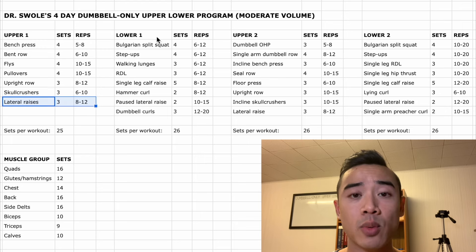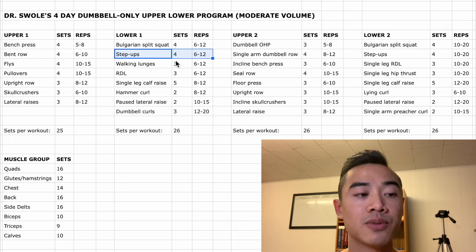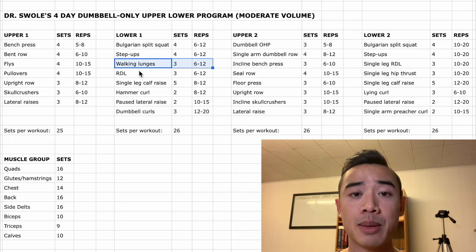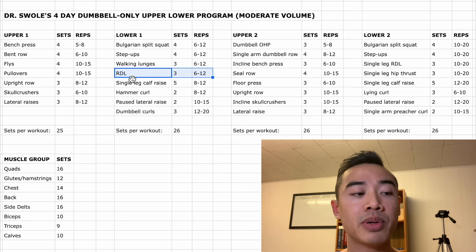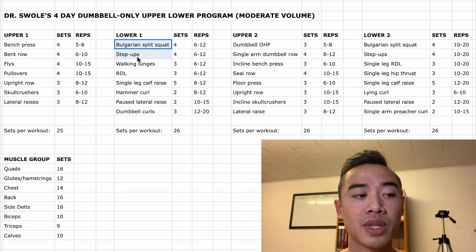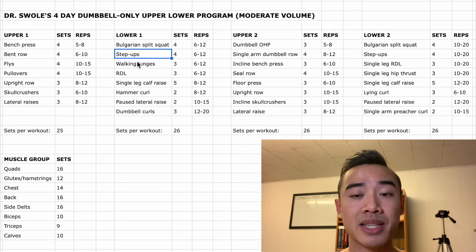Moving on to lower body day one, we start off with Bulgarian split squats for the quads, four sets of six to twelve. After that we have dumbbell step-ups also for the quads, four sets of six to twelve. Then walking lunges, which I'm counting for glutes and hamstrings — take wide steps — three sets of six to twelve. Lastly we have dumbbell RDLs for the glutes and hamstrings, three sets of six to twelve. I deliberately put RDLs at the very end so that you're using this exercise when you're more fatigued — since the RDL is typically a very heavy movement, you want to place it later where you can still be challenged by the dumbbells you have.